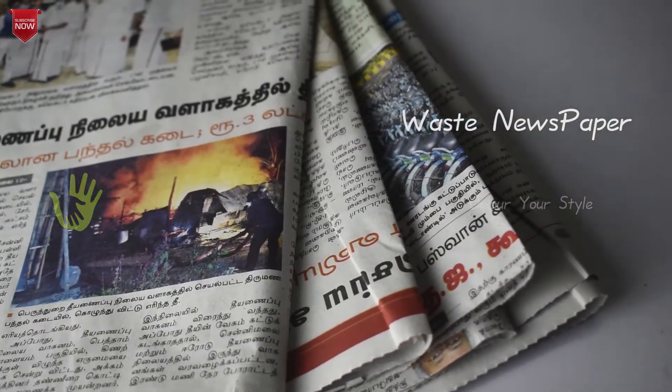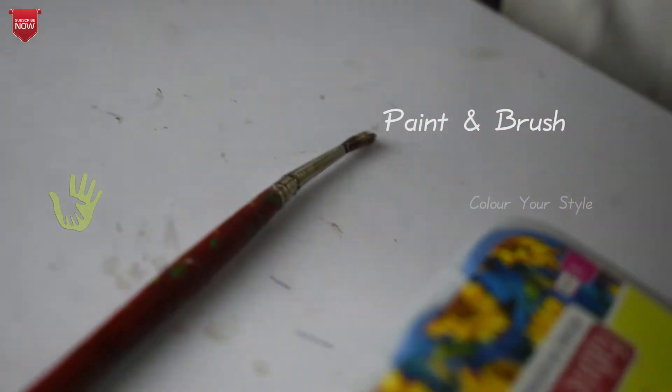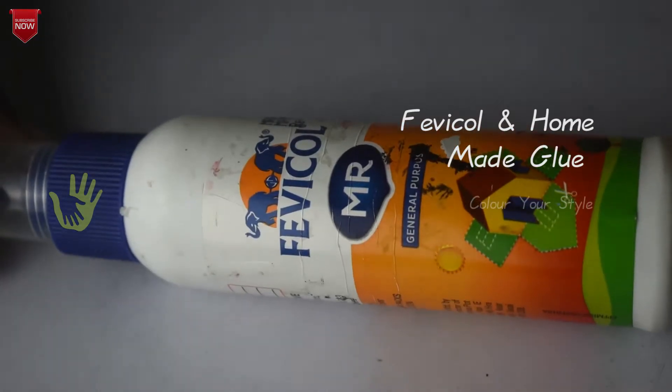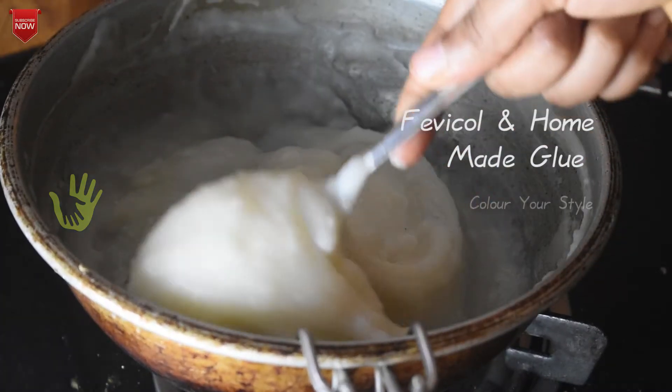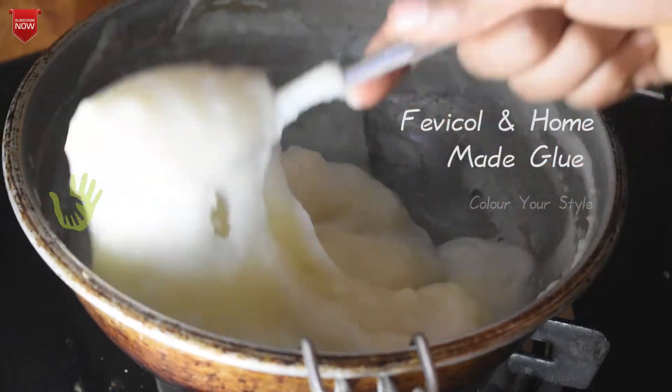Waste Newspaper materials: paint, brush, fevicol, homemade glue — this video is already posted, you can find a link in the description below — and glue gun.